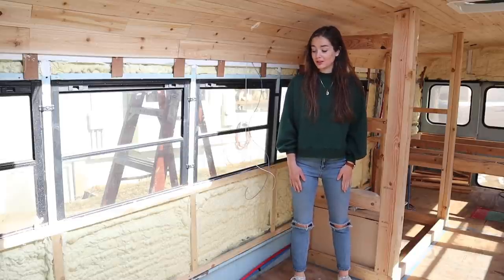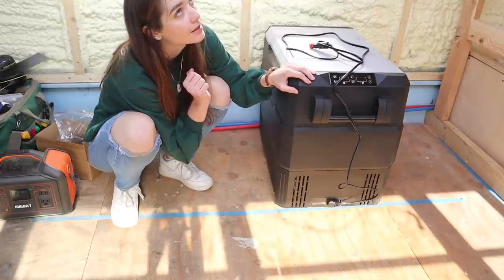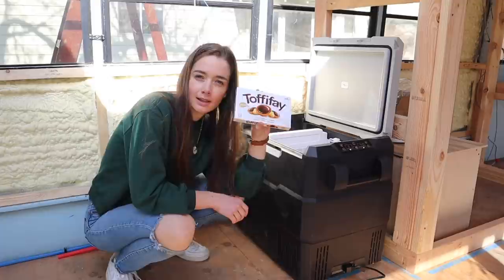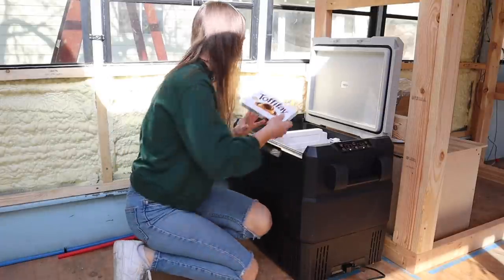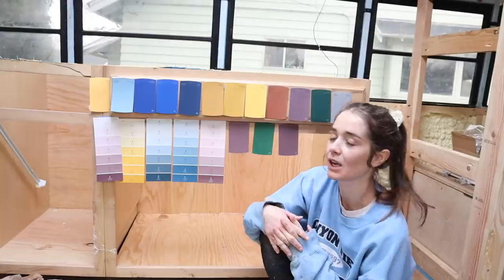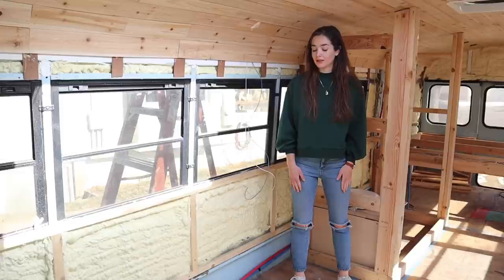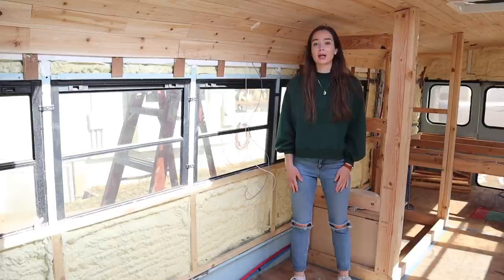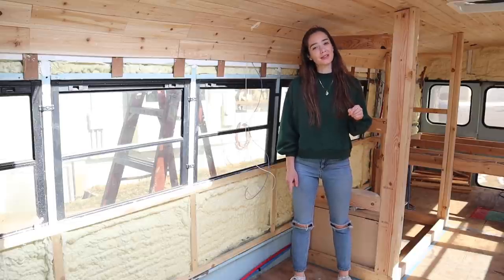Today I'm gonna be working out on my kitchen. I have an idea. This is gonna be a lot less of a 'getting stuff done' video than the past few have been. This is gonna be more of like making a plan and preparing to get stuff done later.